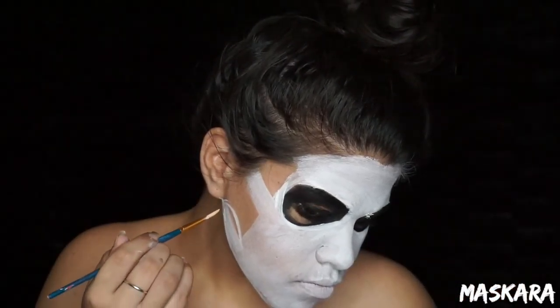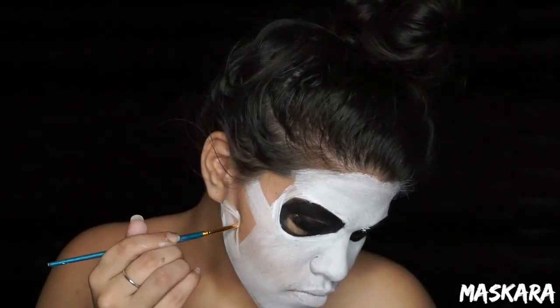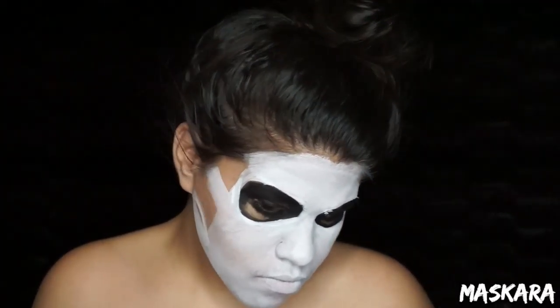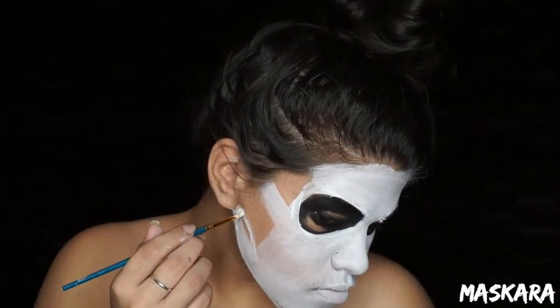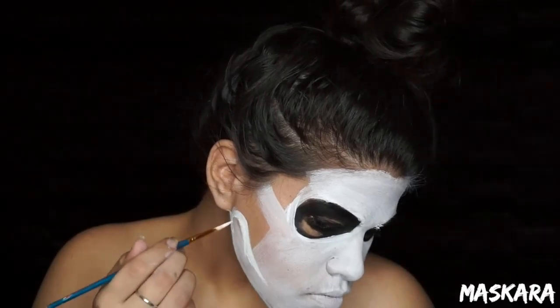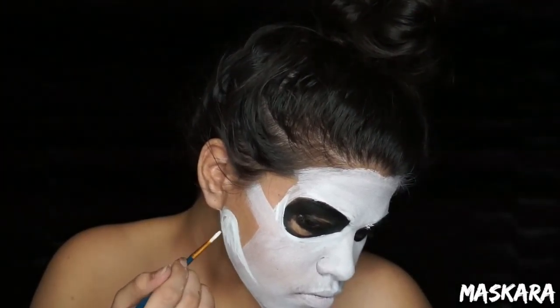Now I'm going to start carving out my jawbone and my temples. You want to create a curve going up on the lower part of the jawbone and a curve going down on the upper part of the jawbone, and then create kind of a half circle to cut out your temple.